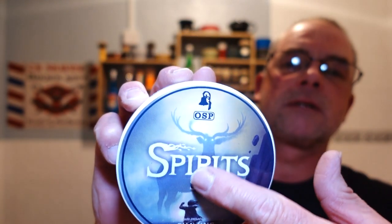Excited about this shave for two reasons. First reason: new soap. It's a Shaving Station signature soap, a collaboration with OSP - it's Spirits. Beautiful label, and this stag on it. I think this smells amazing. The notes are tobacco leaf, spices, vanilla, cacao, tonka bean, tobacco blossom, sitting on a base of dried fruits and woody nuts. Right up my street.